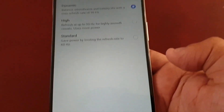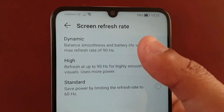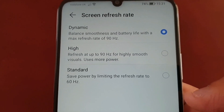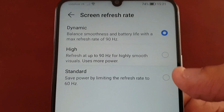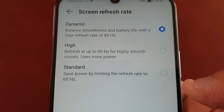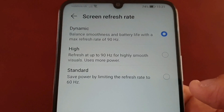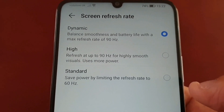When you first get the phone and take it out of the box, it will be set to Dynamic. Dynamic balances the smoothness and battery life with a max refresh rate of 90 hertz. So basically you're not going to get the full smoothness experience — it's still set at 90 hertz but it's holding back to balance the battery life as well.